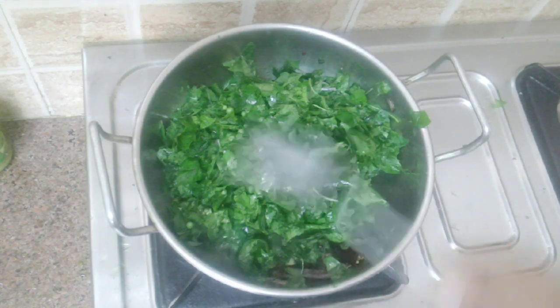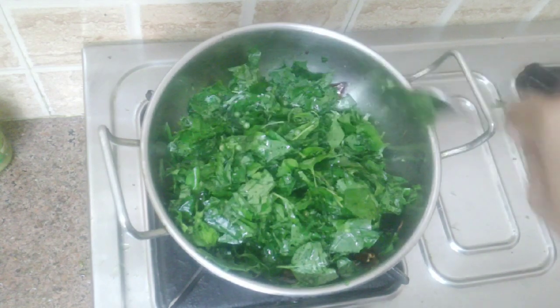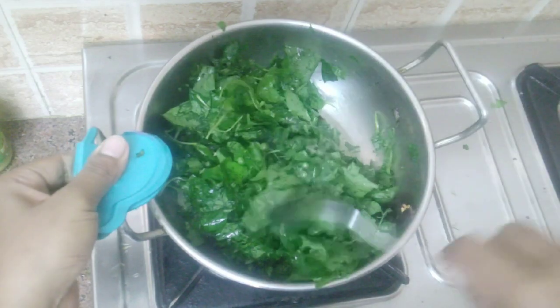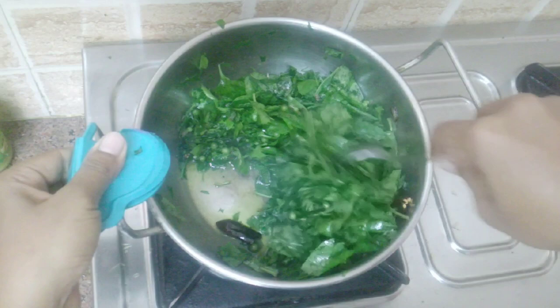Now add the leaves along with the berries and sauté for two minutes. Water oozes out of the leaves, so you have to cook until the water evaporates.